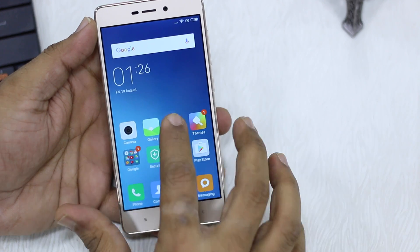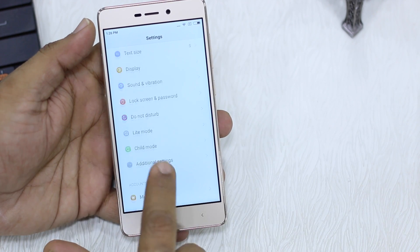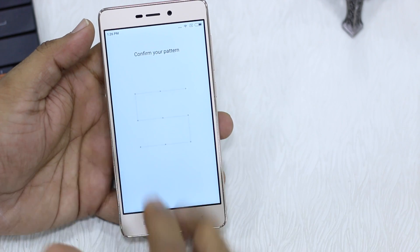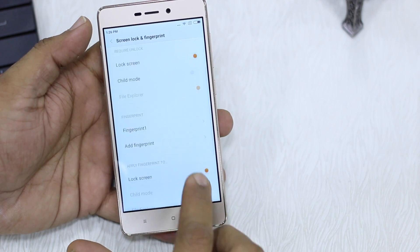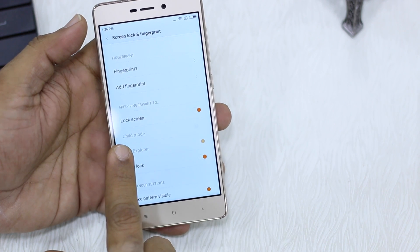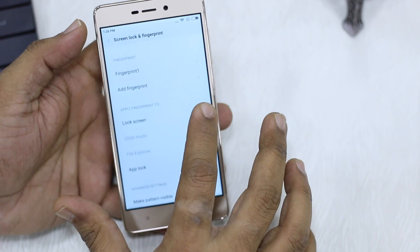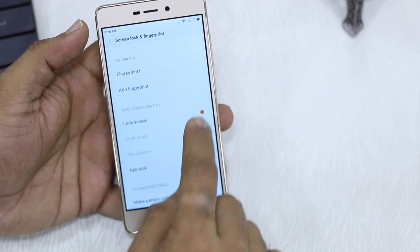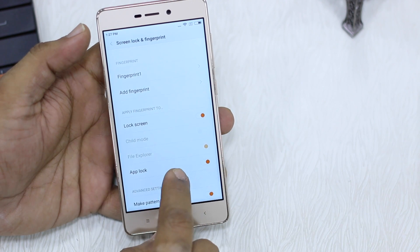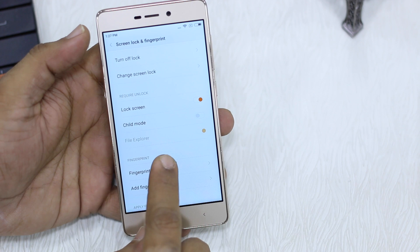Apart from that, I'm going to show a few more things. If you go to Lock Screen and Password, you have a couple more options: File Explorer Lock and Child Mode Lock, which you might want to use. You also have Lock Screen — if you just don't want to use a lock screen lock, you can disable it, but make sure to keep it enabled. Then you have File Explorer, which is obviously on.